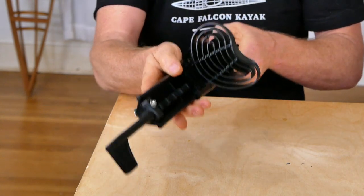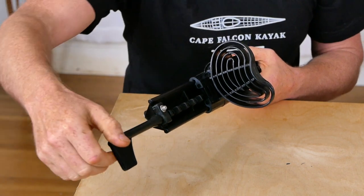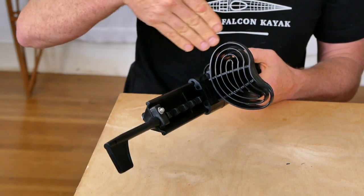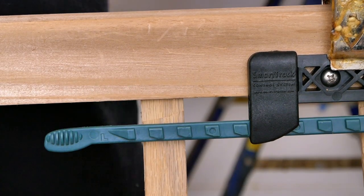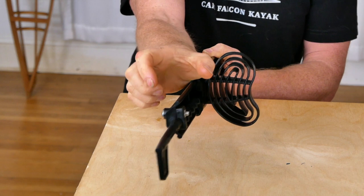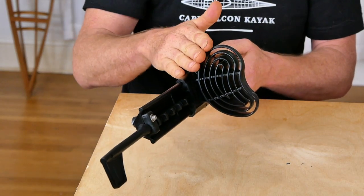The only real downsides to the Select: the adjustment mechanism is a little harder to operate — it's a two-stage process where you turn it 90 degrees, slide the foot brace, then lock it back down. You can do this on the water with your toes, but it's not quite as easy as just lifting a wand. Also, I typically don't install these in Greenland kayaks because this is a much thicker assembly and in that smaller foot area every inch counts.